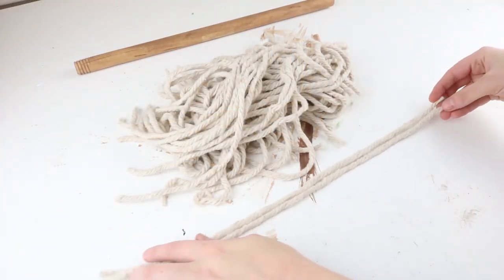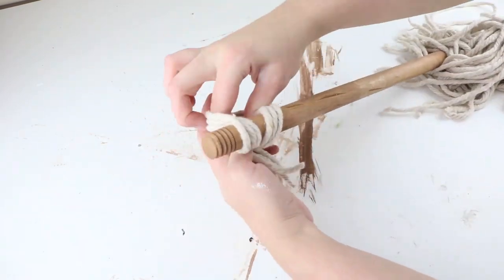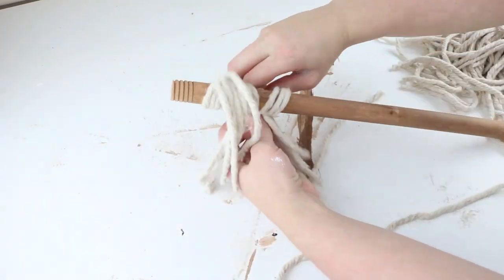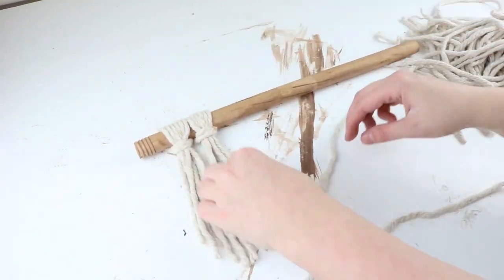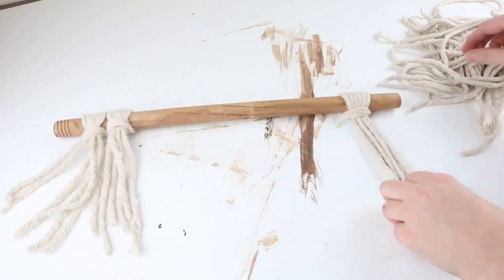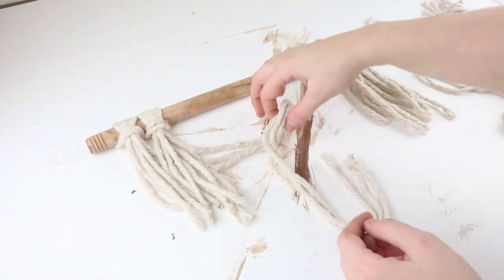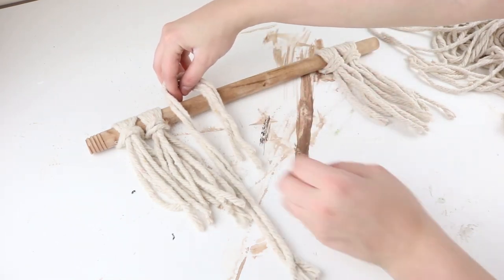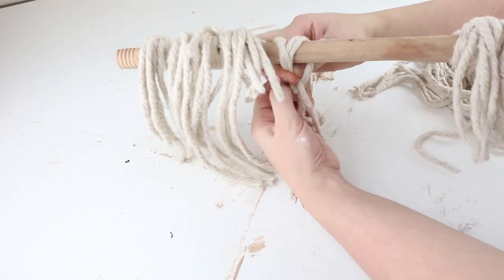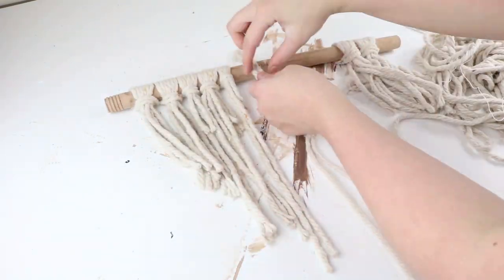Now it's time to add all the pieces to the plunger stick. For the ends I did three pieces of the mop and then I'm going to wrap it around like this and tie it on — I did two of these on each side. Then you'll grab another set of three, but this time you're going to make one end shorter than the other so that there's a longer piece, and do the same thing. Then for the longest pieces in the middle I only grab two pieces of the mop and you're going to wrap it around and make sure that one end is very very short, and then I did two of the longest pieces in the middle.